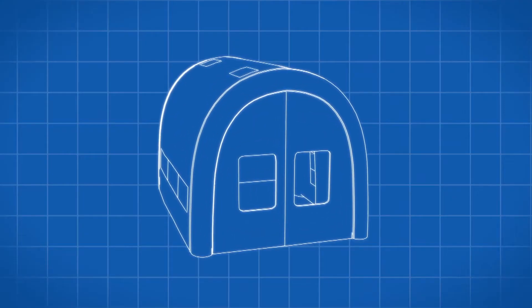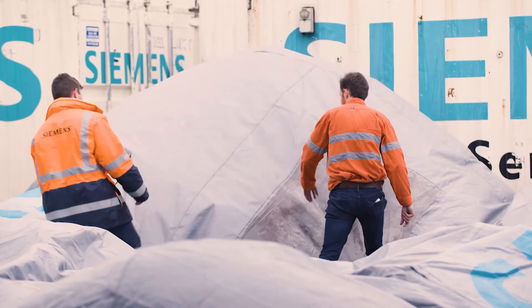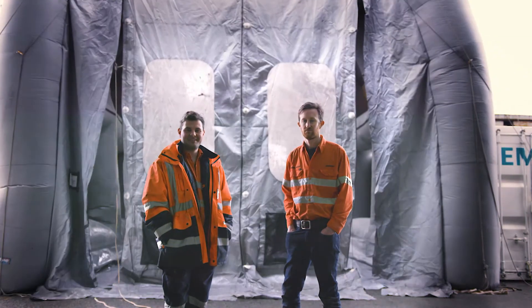What we've done is build an inflatable grit blasting enclosure that's reusable and sealable, and doesn't require people to work at heights. It's six metres wide by ten metres long and six metres tall. We can roll this out in maybe an hour and a half when it first arrives on site. It inflates up with no need for anybody in the air. It seals in perfectly — it's a wonderful solution.